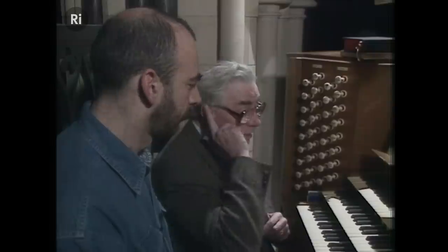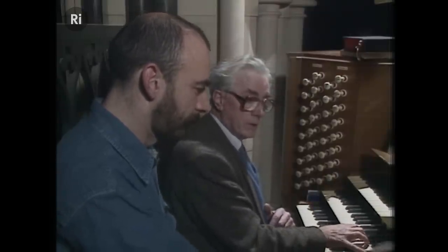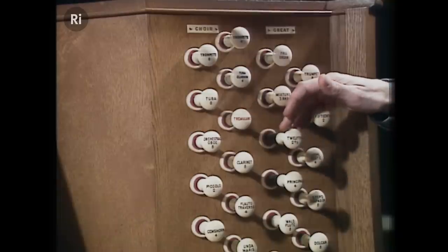And then there's another peculiar one — the twelfth, which is an octave and a fifth. If I play a chord, you could pull them out in succession: the eight-foot, four-foot, two-foot, and the twelfth. That's beginning to build up to organ tone, and those are all what you might call tin whistle-type stops — or rather, sophisticated tin whistles.